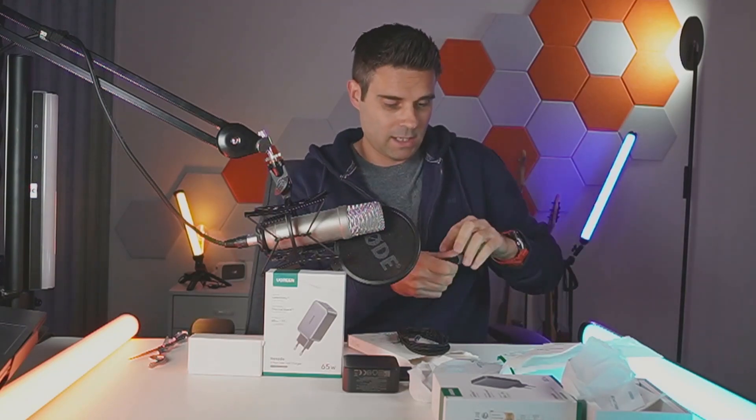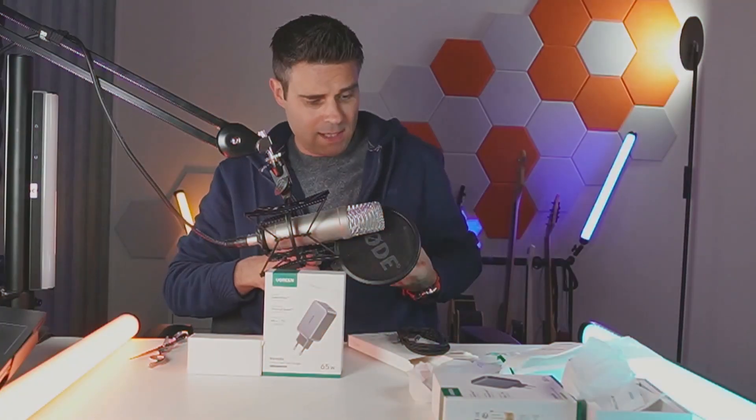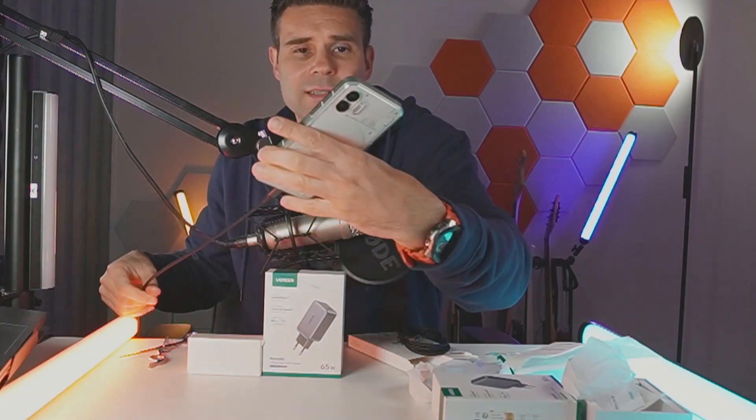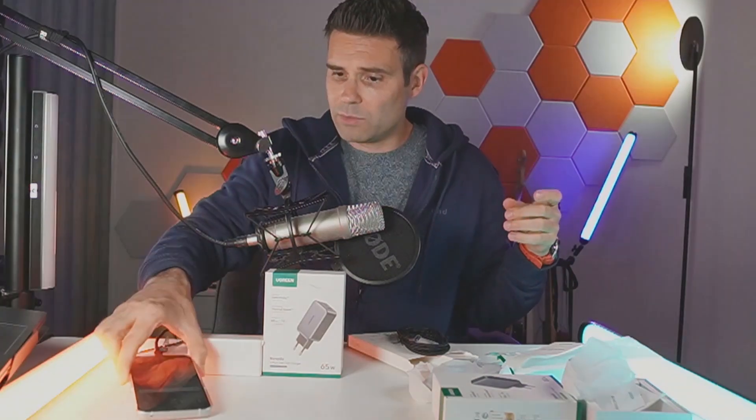Let's plug that in here — you can easily use your USB-C charger right here. Okay, so you have the cable plugged in. Let's charge my phone. My phone is now at 66%, so let's see how well that does.